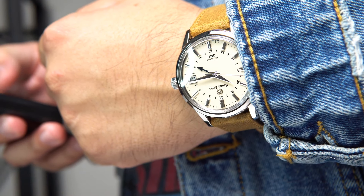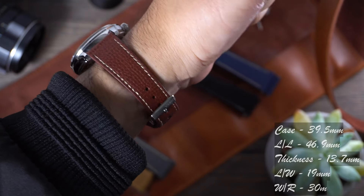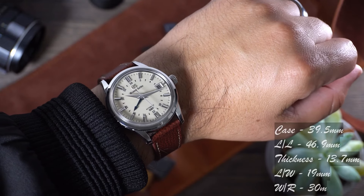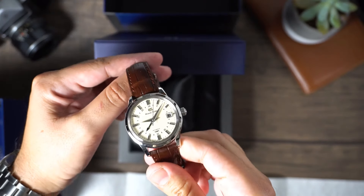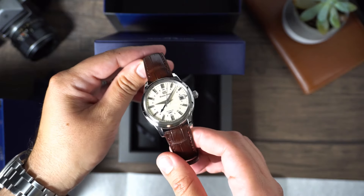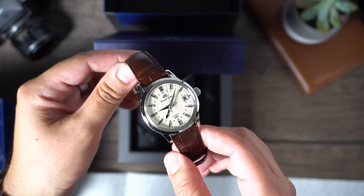The entire case is constructed of stainless steel. It measures in at 39.5 millimeters. It's 46.9 millimeters from lug to lug. We find a case thickness of 13.7 millimeters and a lug width of 19 millimeters. The case has drilled lugs. The watch has a water resistance of 30 meters. Personally, I won't get this watch anywhere near water, but that's just me.